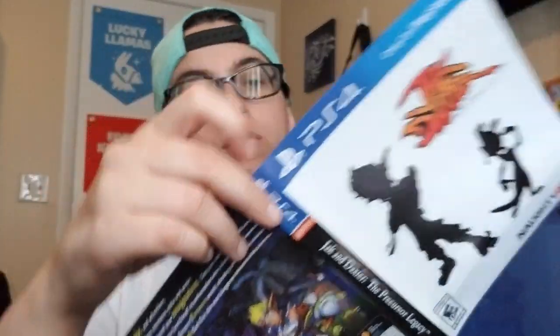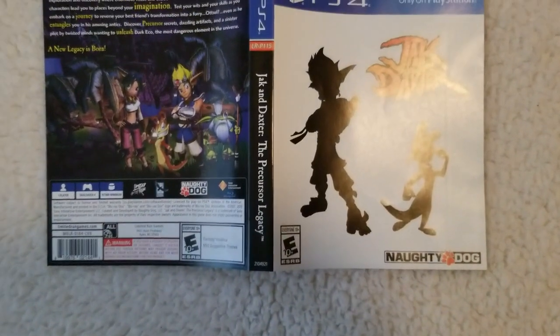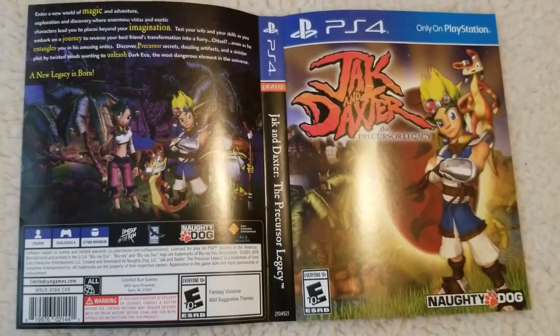As far as the cover, it looks like it is reversible. So you can either have this one, which is the white, or you can flip it over and get the original cover art from back in the day.